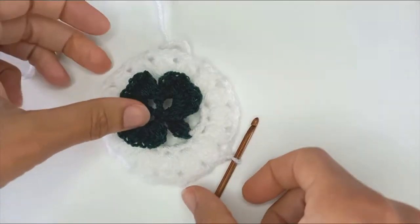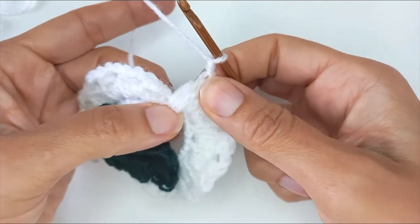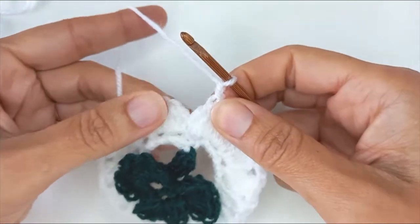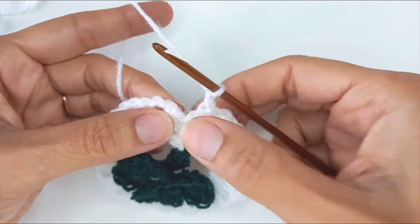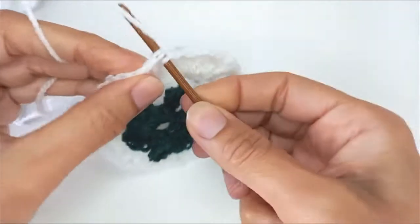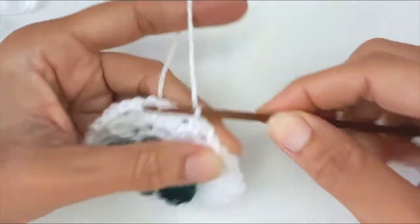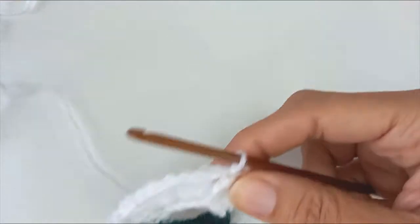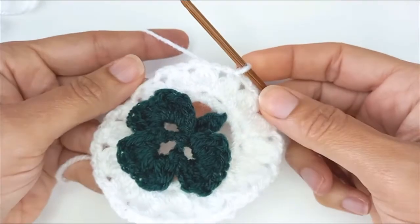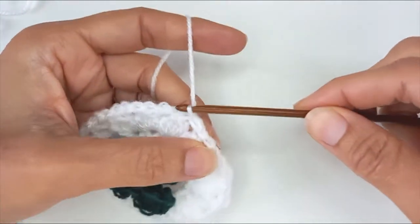Sixteen cluster stitches later — make sure you work the sixteenth stitch because it might be a bit obscured by the work at the beginning, so root that out and work the sixteenth. Then I've chained two at the end and I'm going to slip stitch into the top of cluster stitch number one to close that off, and then slip stitch into this chain two space next door.